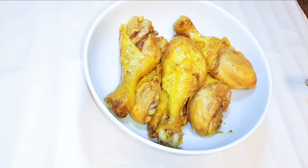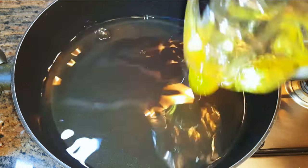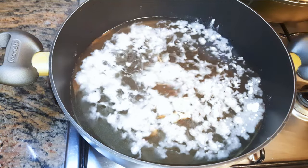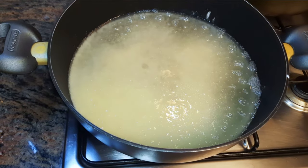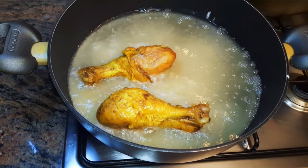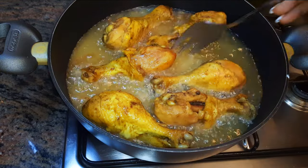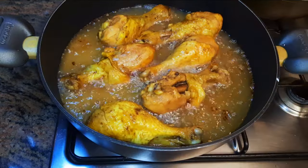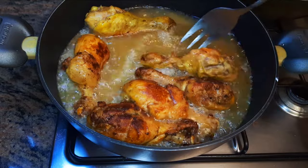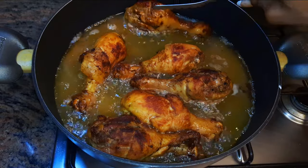It's been about 30 minutes and this is what we have here. I'll put a pan on fire and come in with some oil. The oil is hot — I'll come in with about a tablespoon of all-purpose flour, let the flour fry for about a minute, then come in with my chicken and fry it till it turns golden brown. As you can see it's ready, so I'll get them out of the oil.